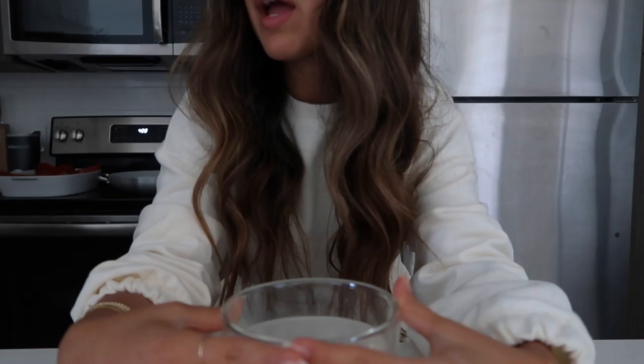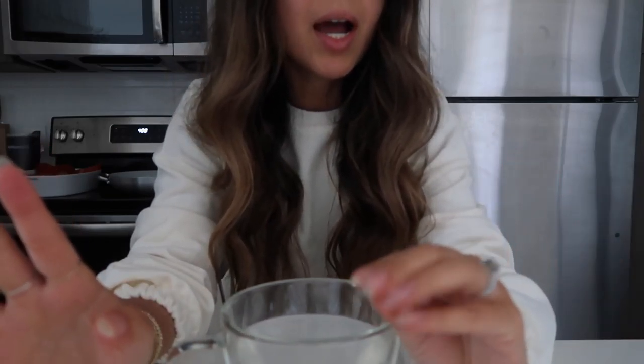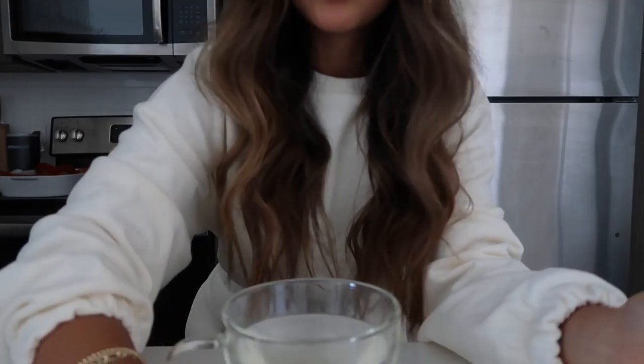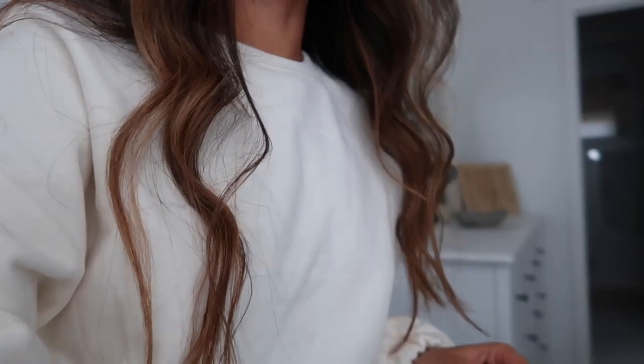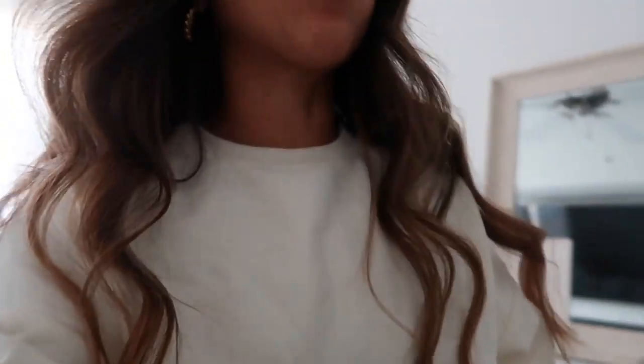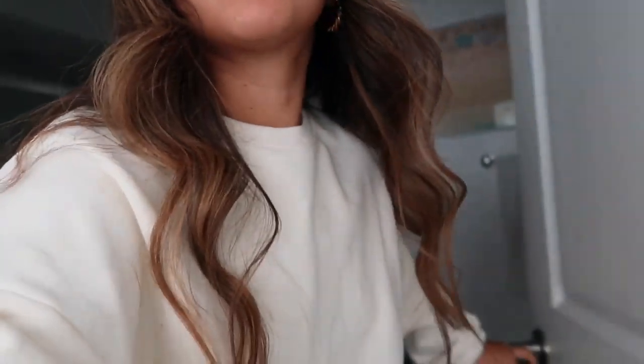I'm going to have my lemon water now, and then around 11 to 12 PM I'm going to have my breakfast, which I think will just be some fruits, which I'm going to show you. I also need to work out. I was going to make falafel yesterday, but I really wanted to blog it and share the recipe with you, so I waited until today.